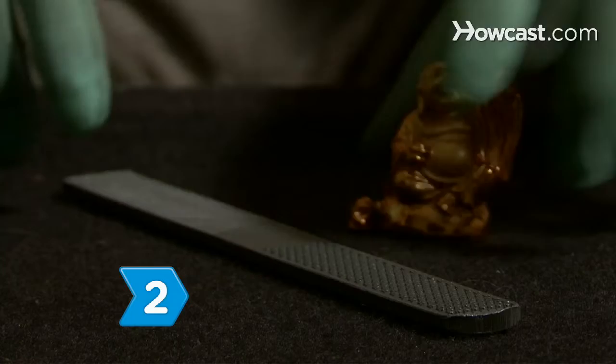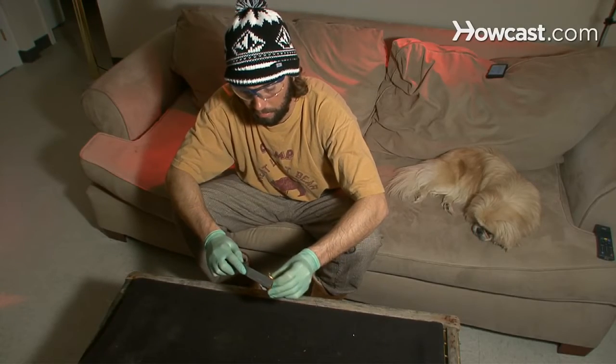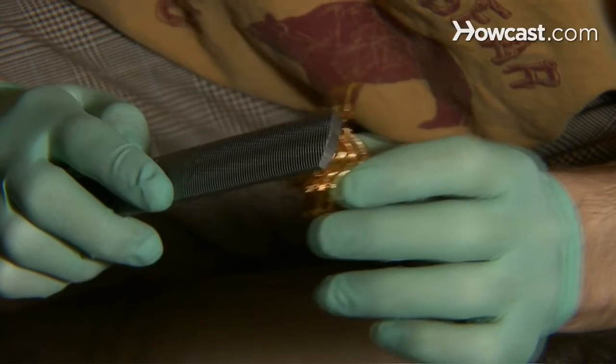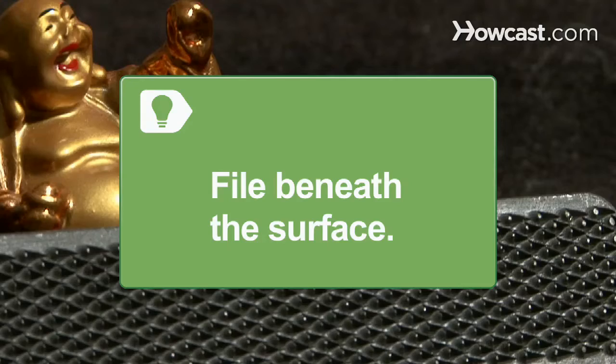Step 2: Test the material's hardness with a steel file. Gold is soft and bends easily, so if the material bounces back from the file, it is made of some other material. File beneath the surface, as the object may be gold-plated.